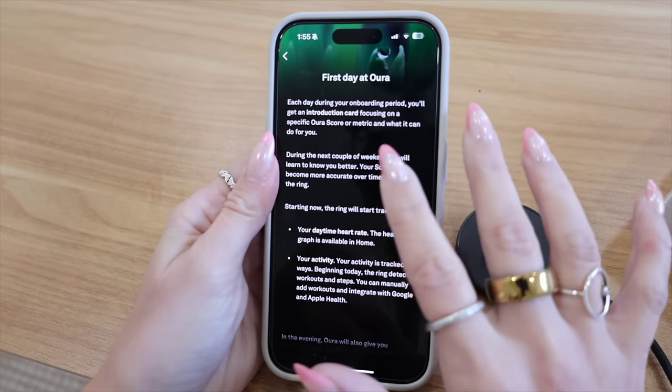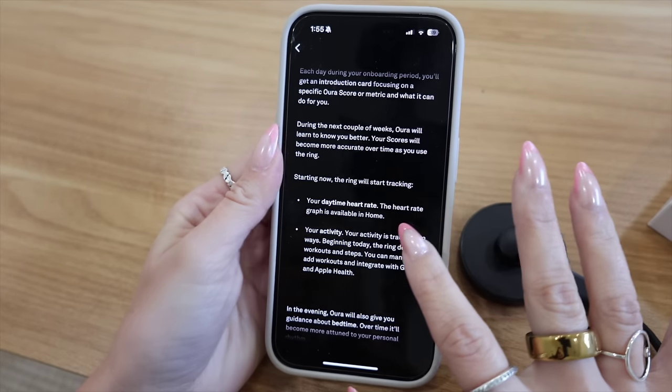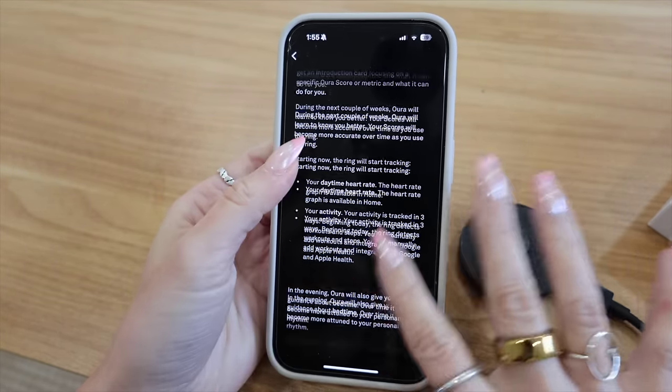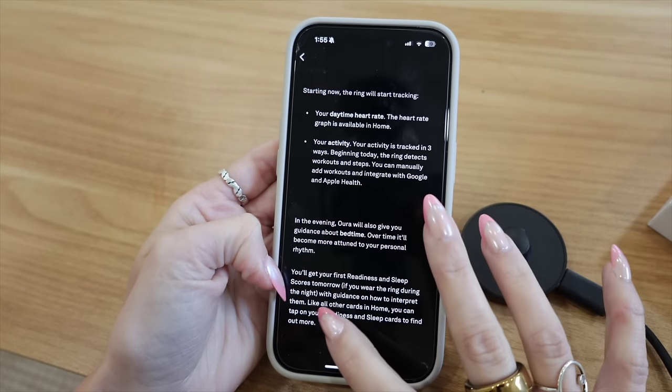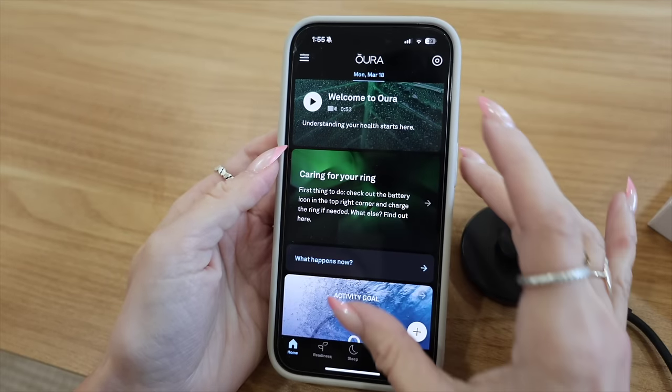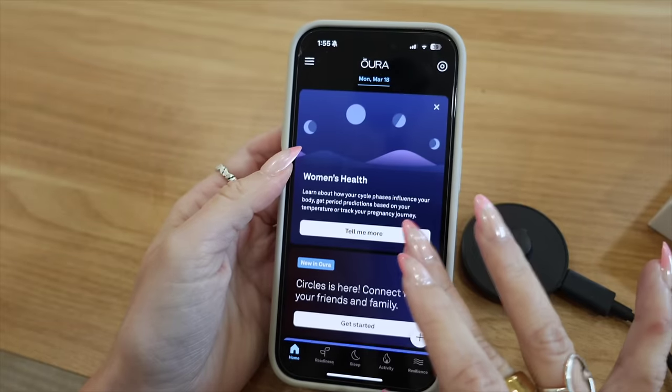Poking around on the app — it says today it starts tracking my daytime heart rate and activity, and in the evening it'll show me more about bedtime as long as I wear it during the night. It also tracks your stress, which is going to be so interesting.